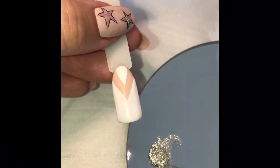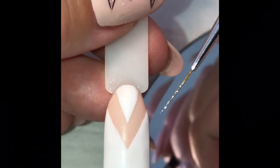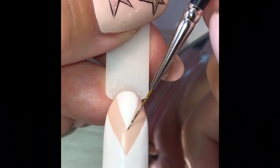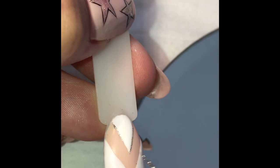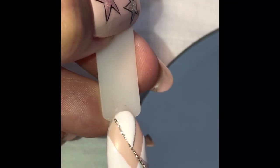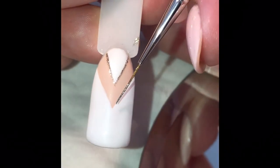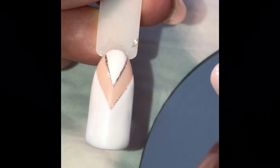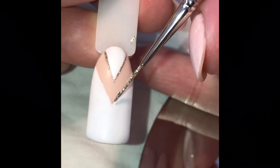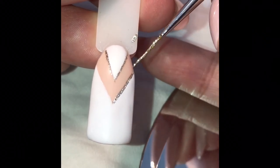Load up that brush and follow your original line of the top chevron. Once you're happy with your upper chevron lines, start on the bottom layer and do exactly the same. Follow the original lines and your brush should sit nicely in that dip that you've already created from the original gel colour application.